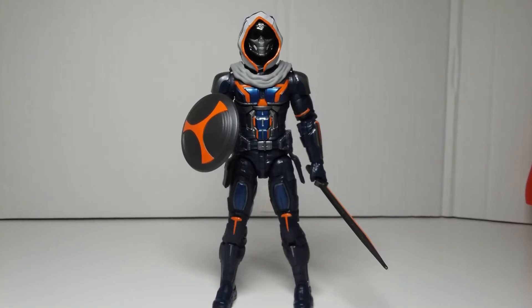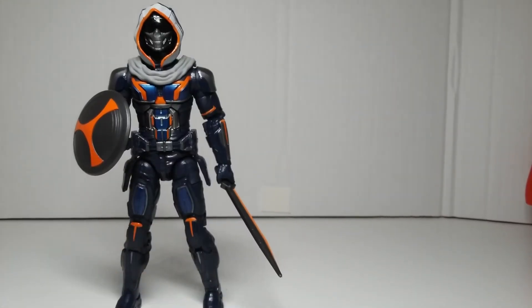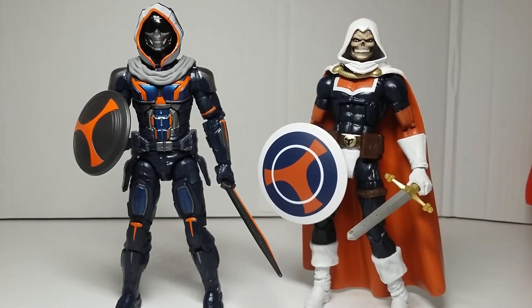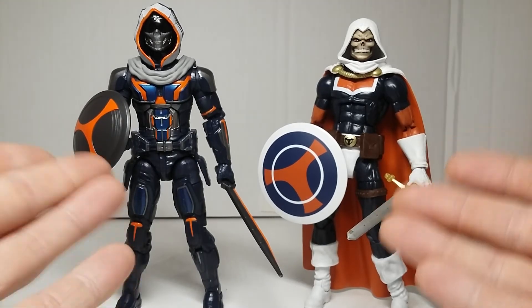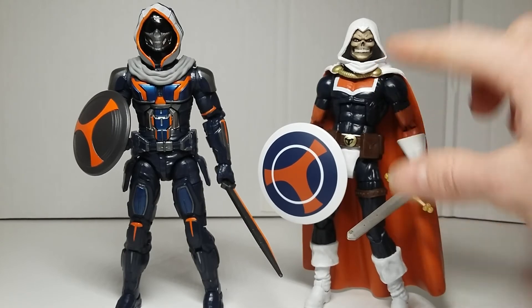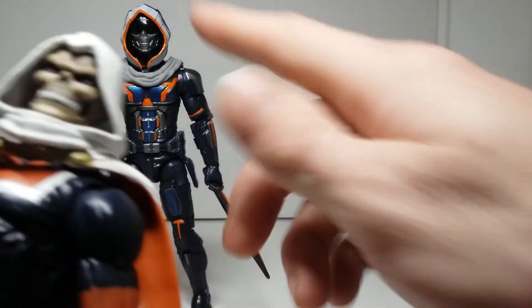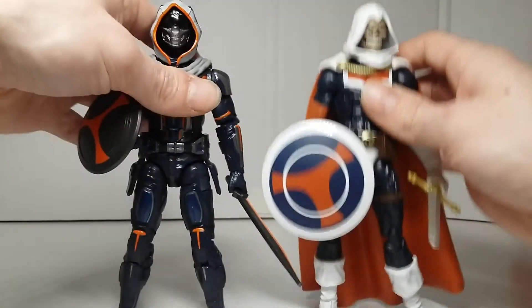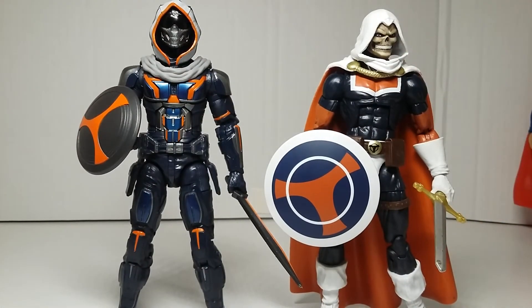Now for comparisons. The first comparison is next to the comic book classic Taskmaster. I really wish I had the Udon Taskmaster but was never able to find that one. I'm loving the new design — I'm always a fan of what they do differently. I will say I always loved that classic Taskmaster had a skull face, and though it's kind of translatable on the new figure, it was one thing I really liked about the character. There they are together.